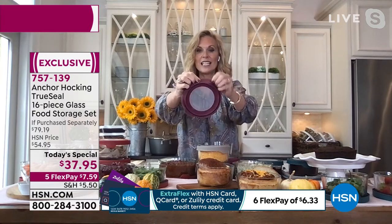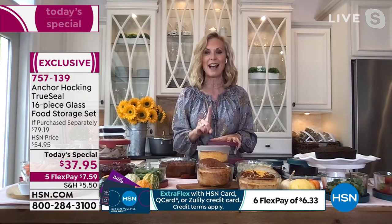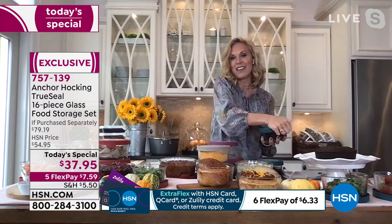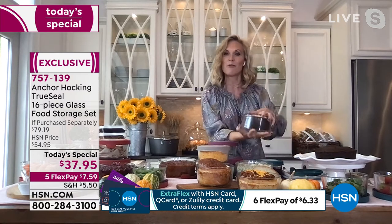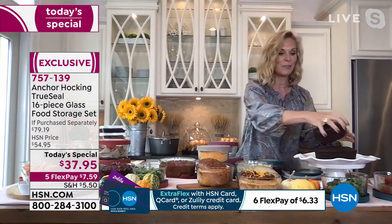And if you get ooey-gooey sauce or chocolate in the microwave in the crevices, look how this lid flips inside and out so you can really get in there and do a deep cleaning. So if you're still messing around with those yucky plastic containers in your kitchen, please toss them. Please try Anchor Hocking — I promise you, you will not look back. I had a full drawer of plasticware when I first got my Anchor Hocking, and from the day I got it home, I have never used one plastic container.